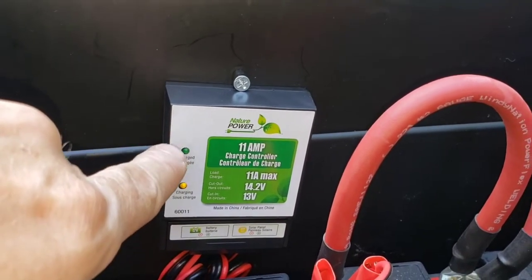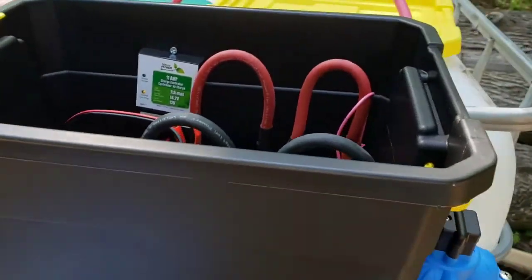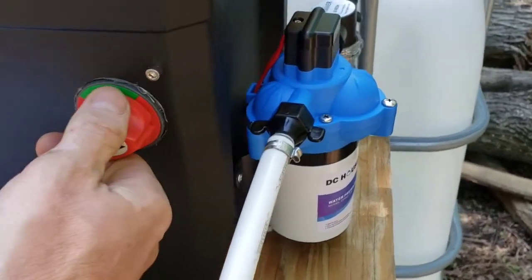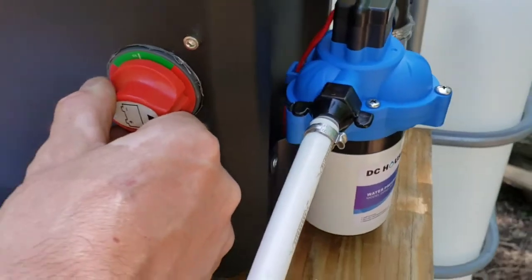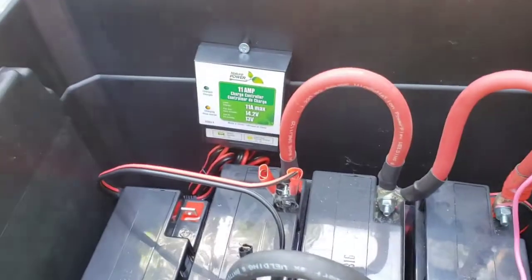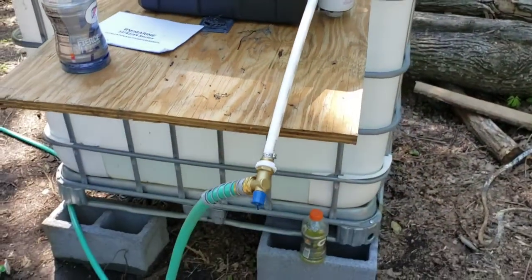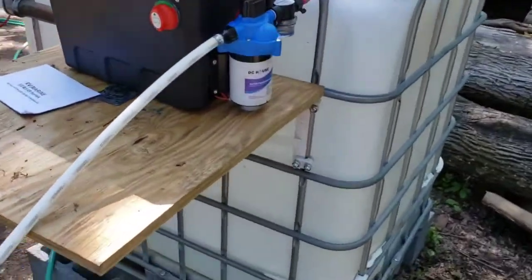It's charging but not fully charged yet. We did have it on and it was working really good, but the batteries weren't charged enough to keep it going. Once it gets a full charge with two panels and five batteries in there, I don't think it should be a problem. Maybe we'll need to add more batteries, but for now it's working.